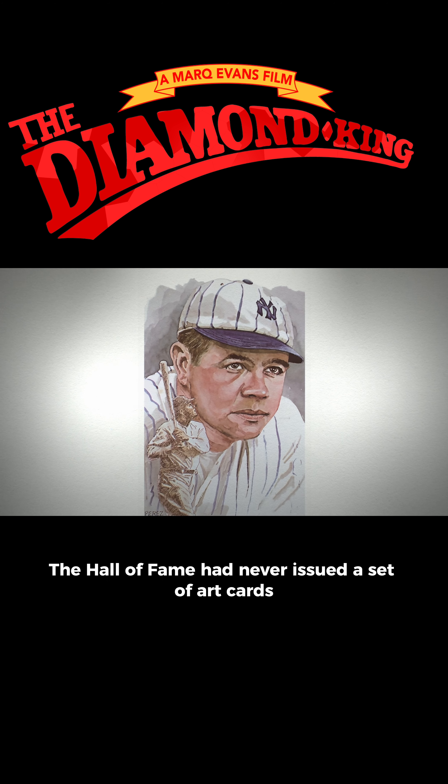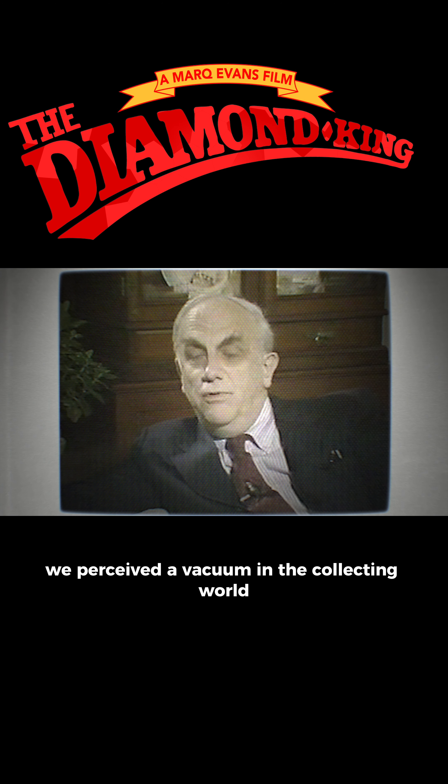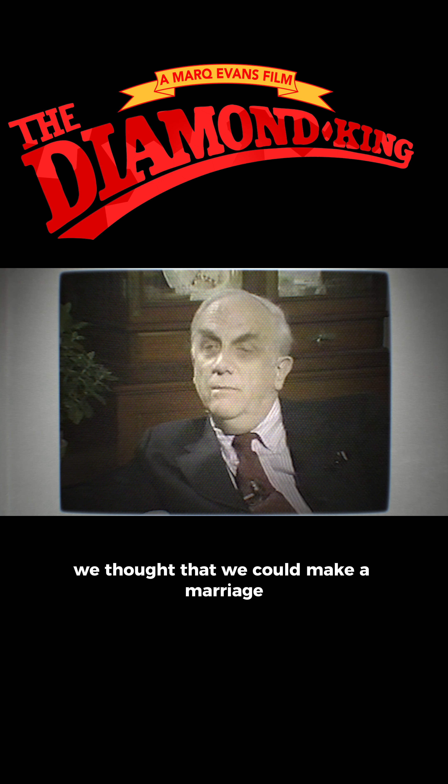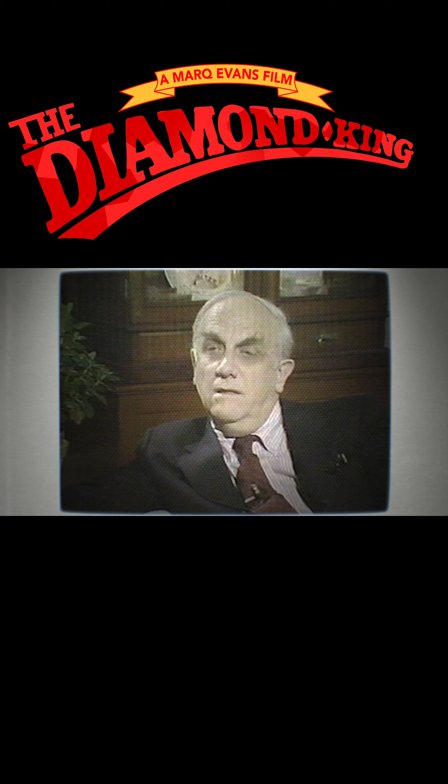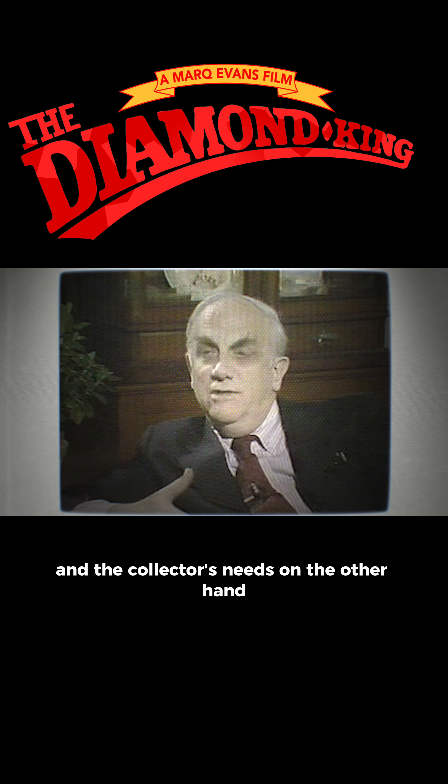The Hall of Fame had never issued a set of art cards. We perceived a vacuum in the collecting world as a result of that. We thought that we could make a marriage between Dick's talents on one hand and the collector's needs on the other hand.